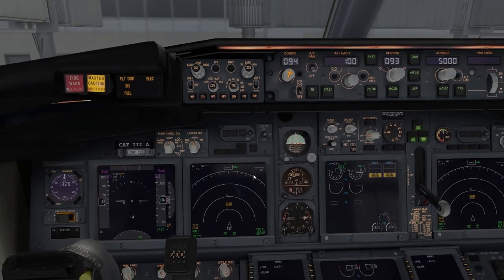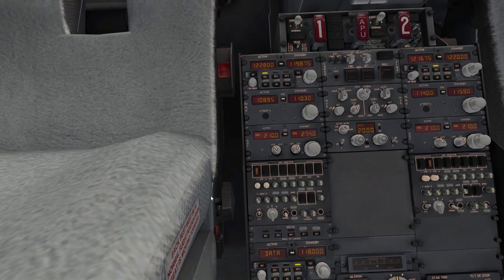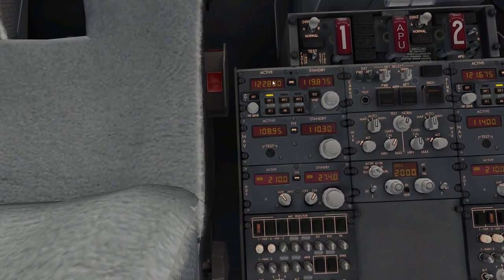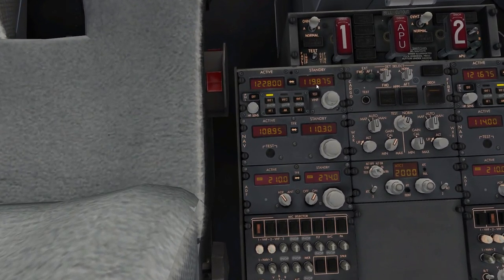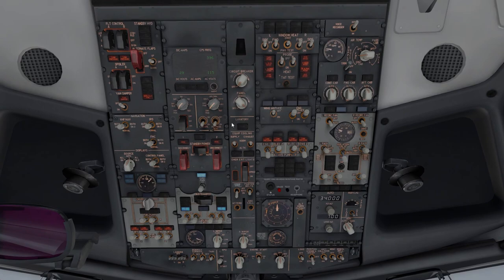Now before we go to the FMC, make sure your pedestal radios are set. If you're on VATSIM, put unicom, ATIS, ground, or delivery — whichever is first. Also make sure you turn on those switches on the overhead, and APU can come on later.